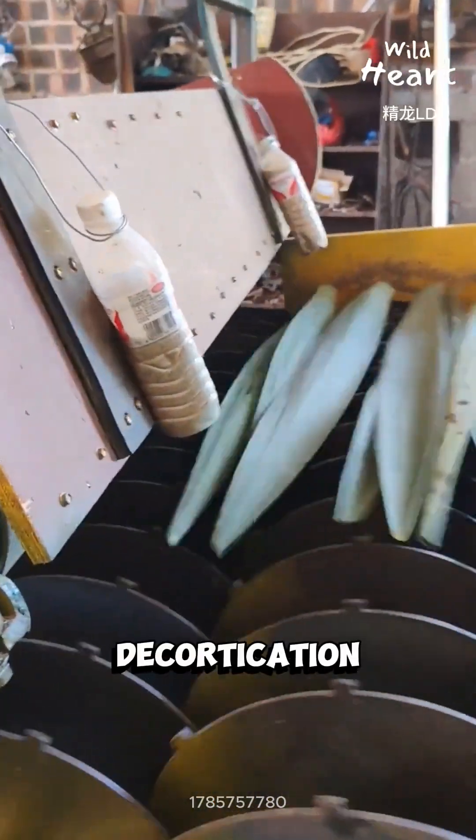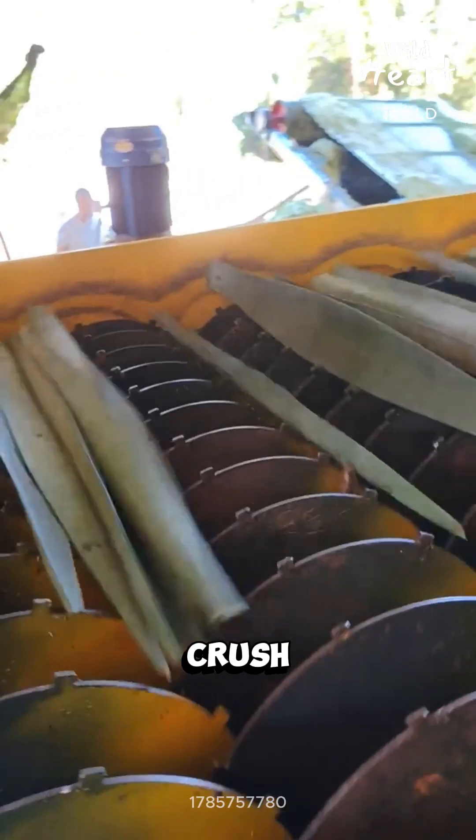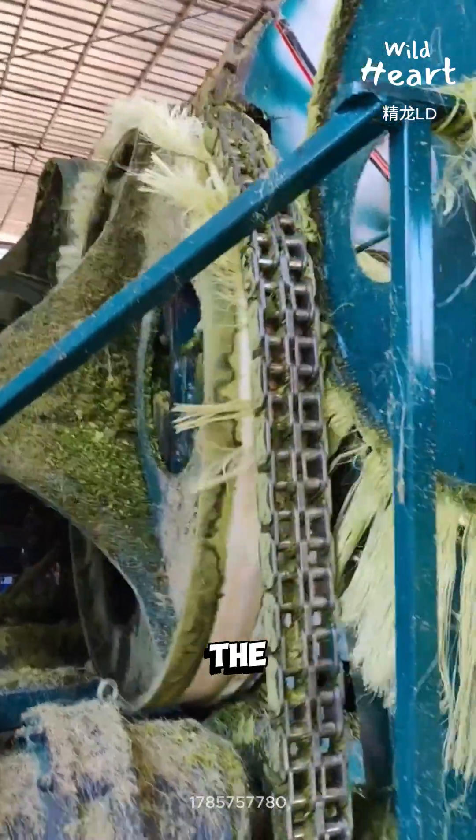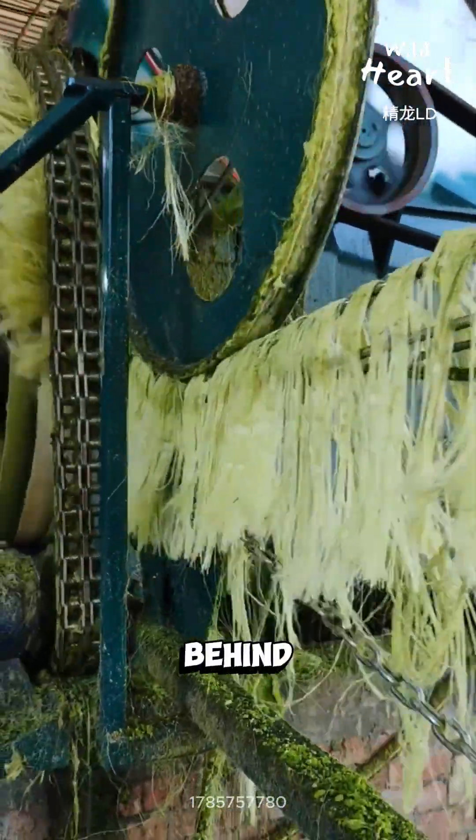The leaves go into a decortication machine. Inside, heavy rollers and blades crush the leaf and scrape off the pulp. The green mush is waste. The long strands left behind are the fiber.